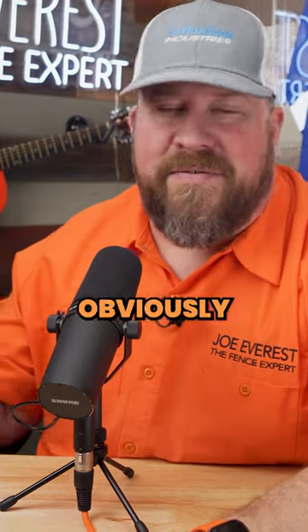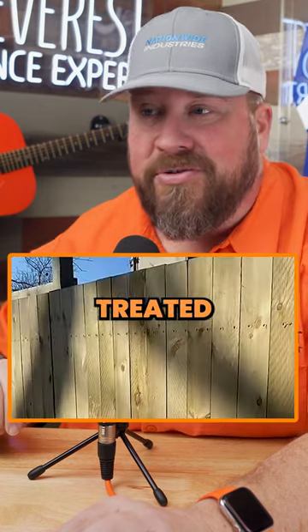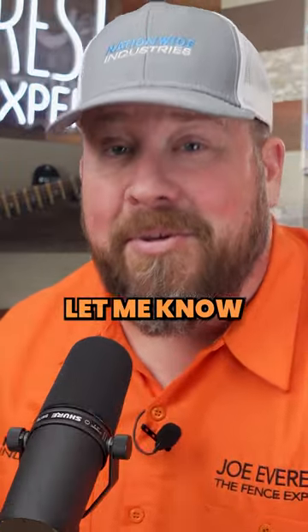Maybe. They obviously have the dog ears pointed down, but there's some regions where a perfectly flat, straight top is what the customers are looking for. In this case, they probably went to a box store that doesn't have custom pickets, bought just regular dog ear — looks like pressure-treated pine — and put it up. I don't know. Let me know what you think.